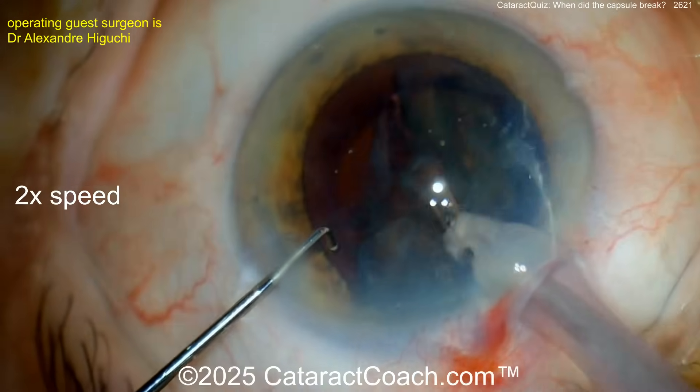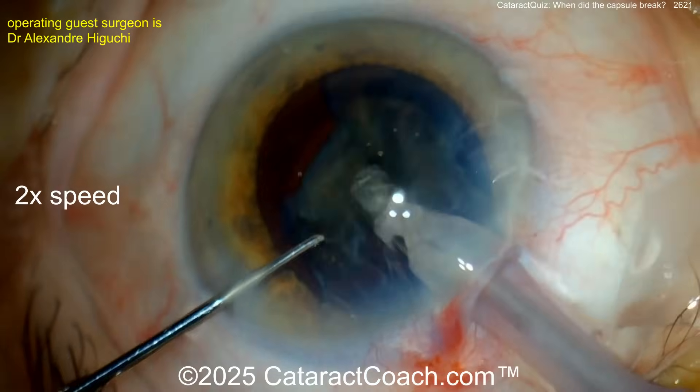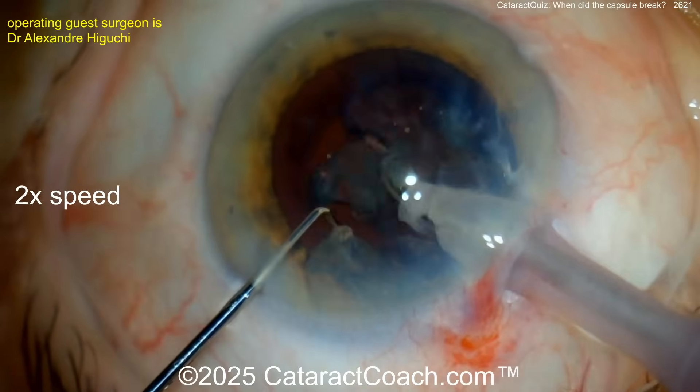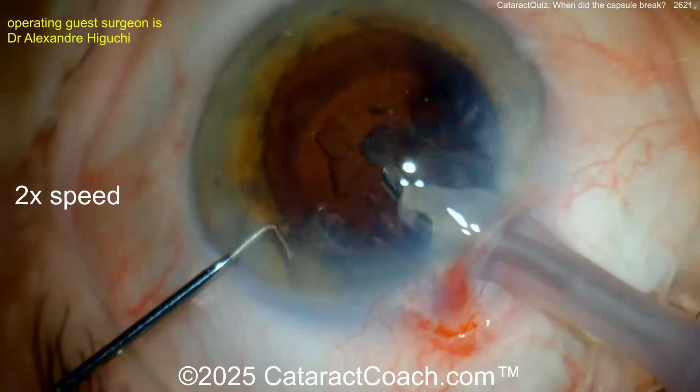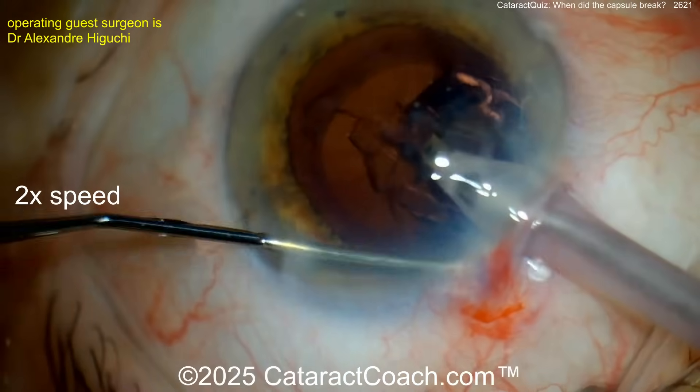That's how we're getting through it quickly. Experienced surgeons are more likely to break the bag during cortex removal. Let's watch carefully — everything looks reasonable so far. The nucleus is coming out pretty easily. Again, a routine case, nothing out of the ordinary.